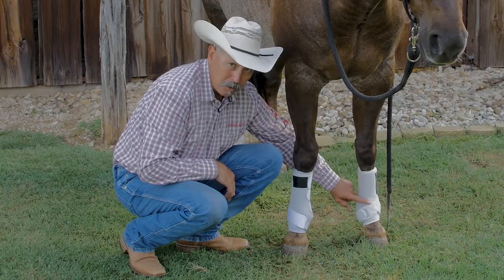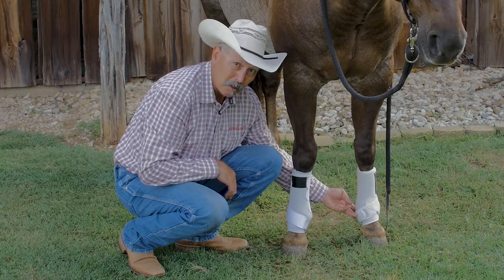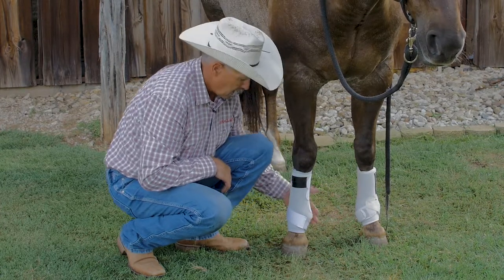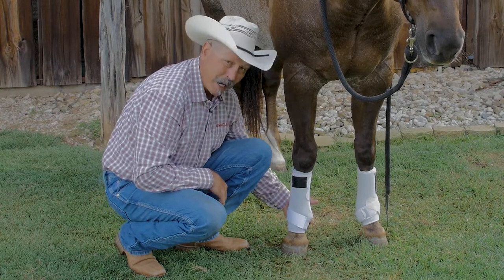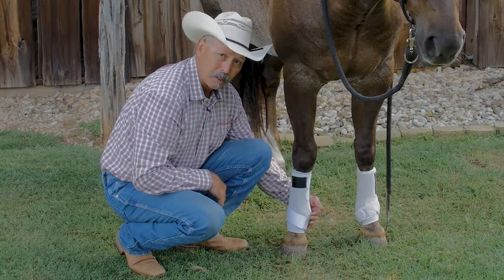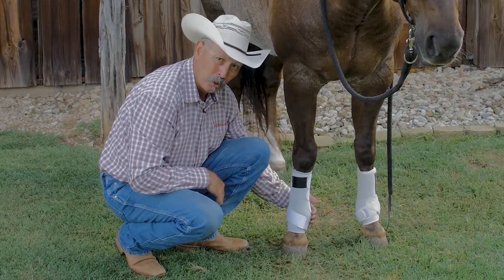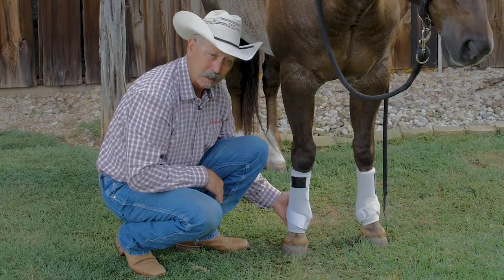A support boot has two straps, one opposing the other, to pull up on the base of the fetlock in order to give the horse support. The splint boot has a single strap that comes around the leg and attaches back to the boot body, but it can only pull from one direction so it can't support the sesmoidal region of the horse's leg 360 degrees. This simply doesn't work.